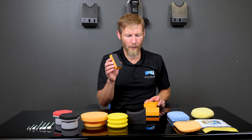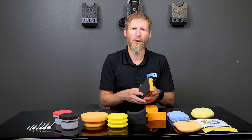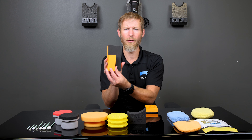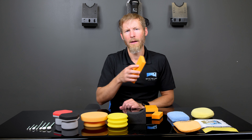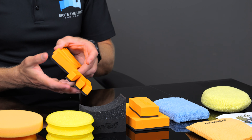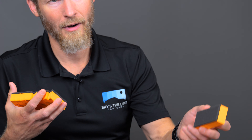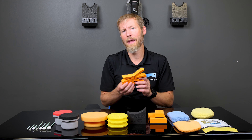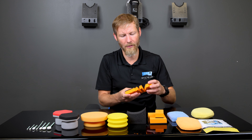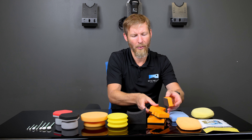Around the time they released the Nautique Marine Ceramic Coating, CarPro came out with a much larger block for covering big areas like boats or RVs quickly — that's the C-Quartz large applicator. At the same time, they also released small finger applicators, which come in a whole stack you can rip apart. These are handy for getting into really tight areas and are priced nicely for that purpose.